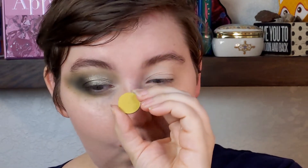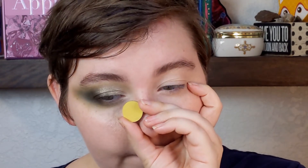Inner corner — for the inner corner, I'm going to try it. I'm going to put Continue from Sugarpill — this is from the Fun Size palette. I'm going to put this, and if it doesn't look good, I'll just put glitter on top. Glitter saves everything. Actually, I'm going to do a little bit of Marble and see how that works.